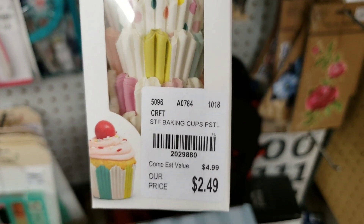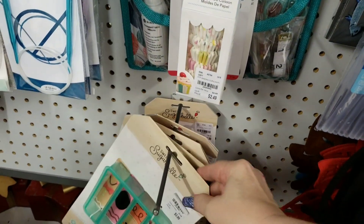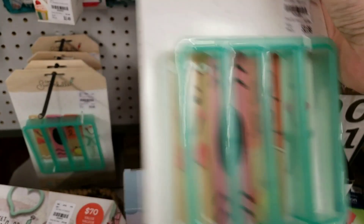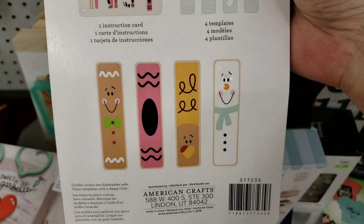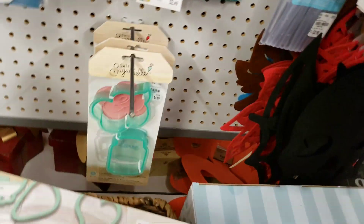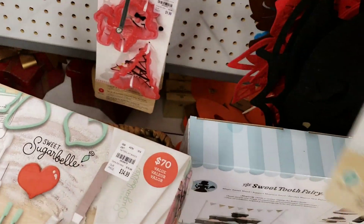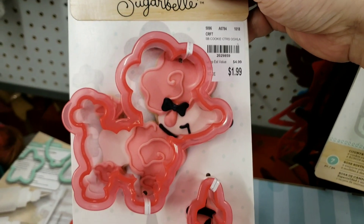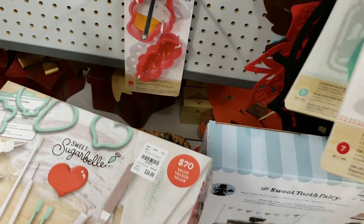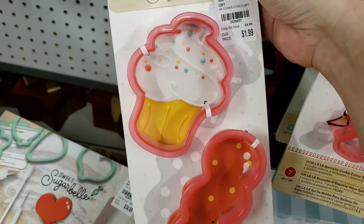We have cupcake liners — 96 of them, gosh that's a lot. And we have Sweet Sugar Bell. Here's your numbers — to make long cookies, there are some different ones. Cookie cutters — it's a dog, it's a poodle, and an Eiffel Tower. How sweet is that? That's really cute. And then we have the balloon, and then the cupcake.